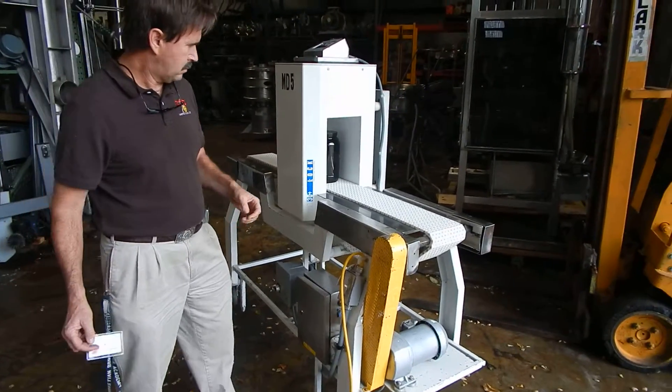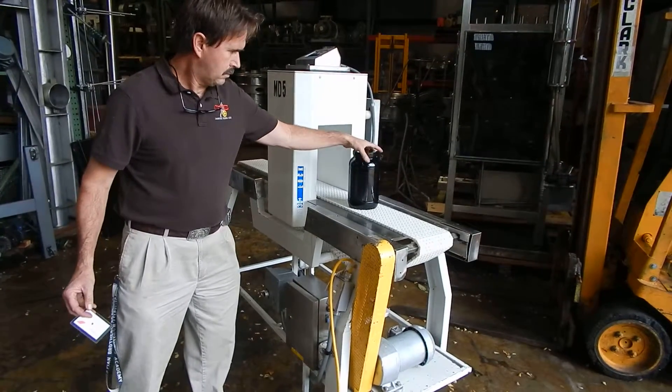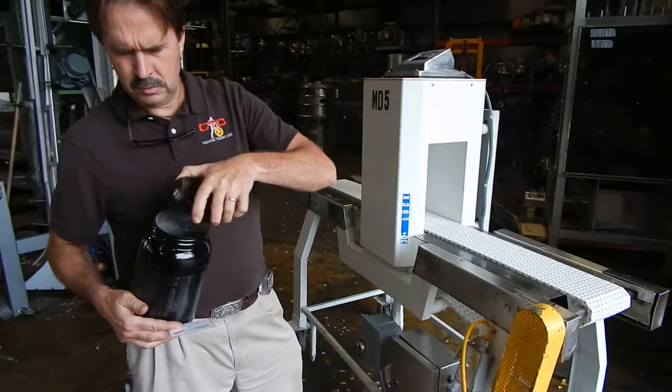So there you go — you see three successful passes through the detector. Jim's going to add... what size do you have there Jim?